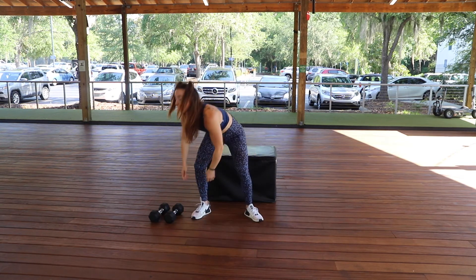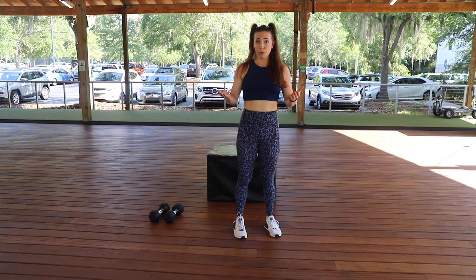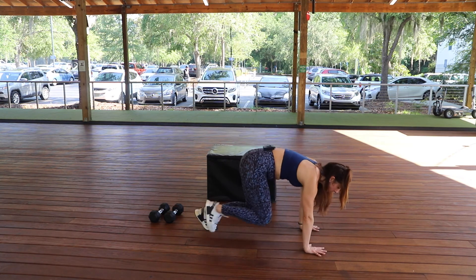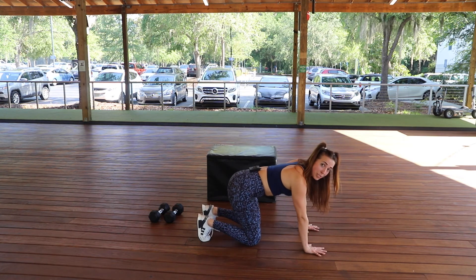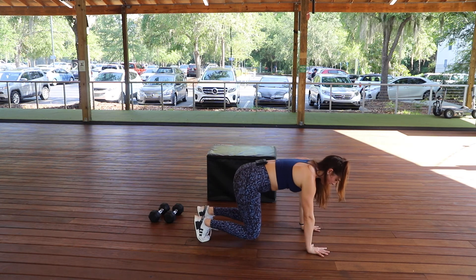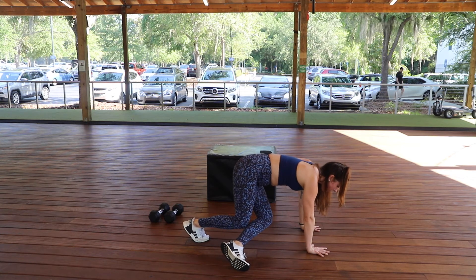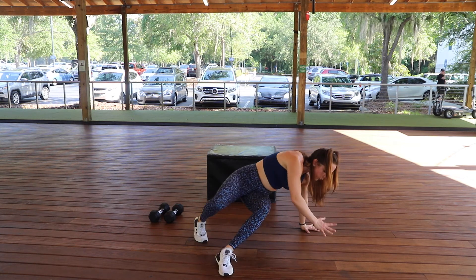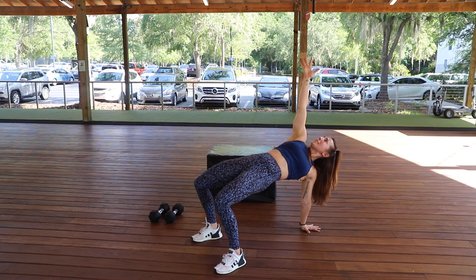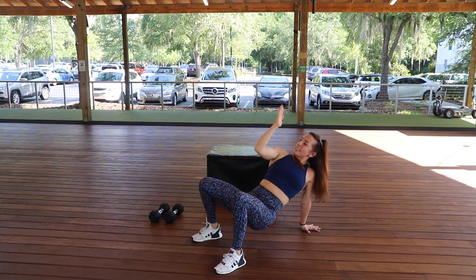Lastly, we have a mobility exercise called a thoracic bridge rotation, or b-boy bridge. You'll come down on all fours — we're doing three repetitions per side, staying with that six repetition scheme. Hands right underneath your shoulders, knees underneath your hips. You're going to step under, crossing to one side, swiveling the hips, rooting through the heels, pressing your hips up, creating a nice line between your top hand and bottom hand, then coming down with the hips.